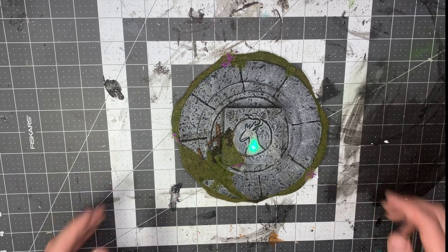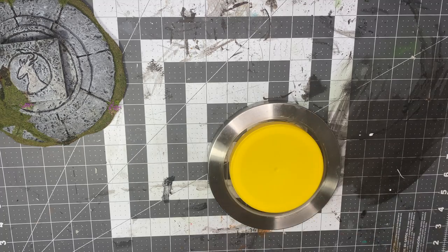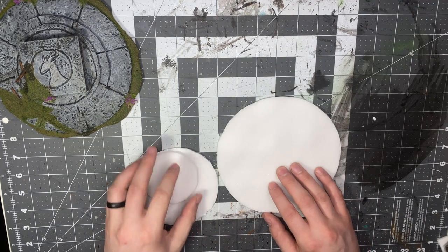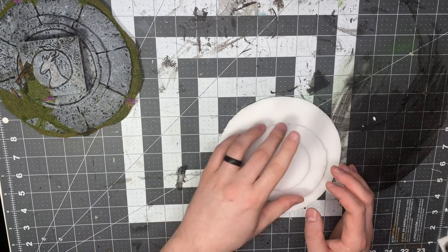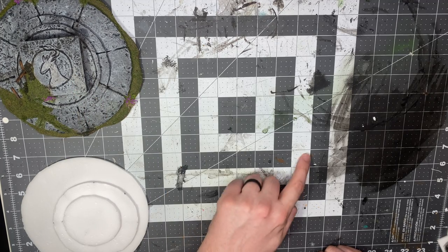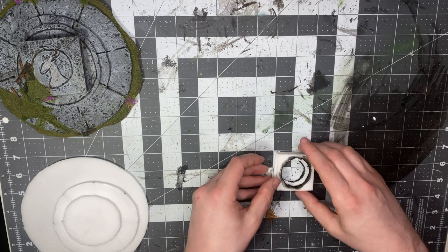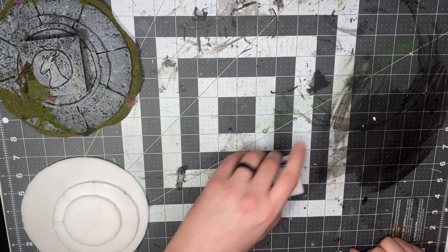To start out we're gonna need three varying size circles — I used a lid, another lid, and my Philips Hue controller. Trace them on the foam core and cut them out. For the altar top, do a 2 by 2 square, cut out three of those, and use a craft paint lid in the center for the circle and cut that out too.